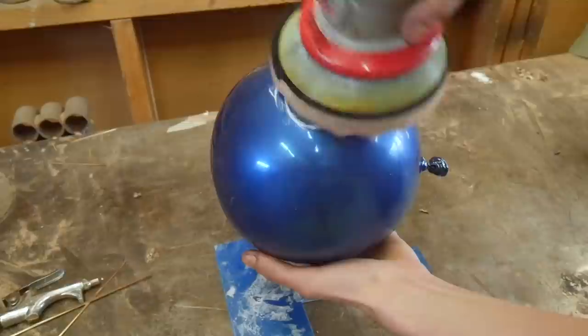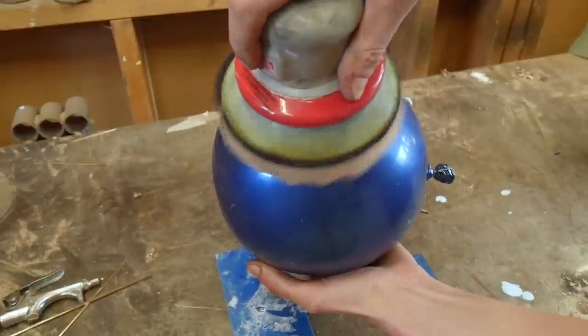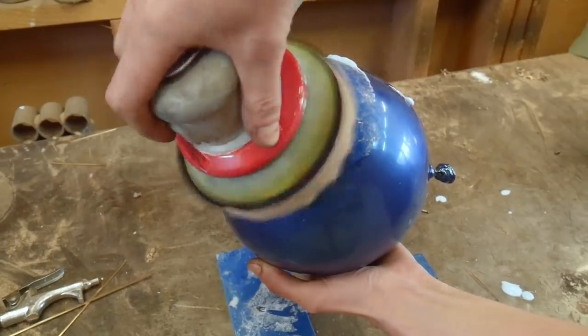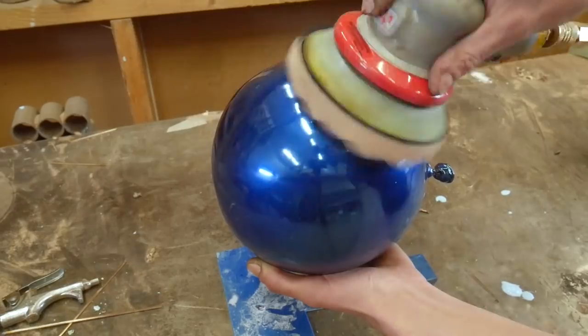Then finally I bring back the shine in the paint after all of the sanding. At this point I'm almost dead from sanding and painting, but I can see the finish line.